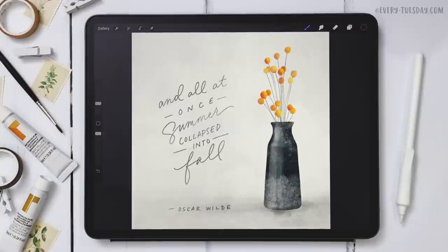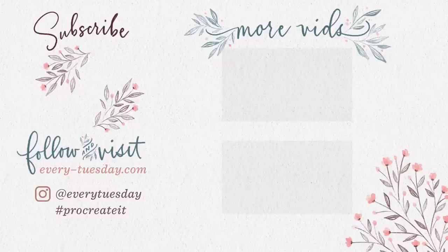That's how to create a watercolor vase filled with fall florals. Links to everything mentioned — the watercolor brush set, the two reference images, and the free color palette — are right in the video description. If you enjoyed this tutorial, please hit the like button, subscribe, and hit the bell icon so you're notified of new tutorials. For more Procreate tutorials and freebies, head to every-tuesday.com. You can also find me on Instagram at everytuesday — if you try this and post it there, I'd love if you tag me. Thanks so much for watching!